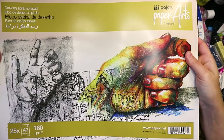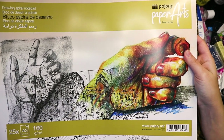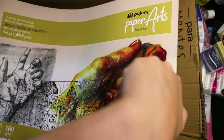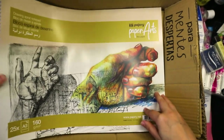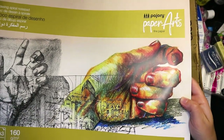Okay, that's the end of it — a drawing spiral pad, 160 GSM fine paper. This is like the drawing pads we used to get in school. Very reminiscent of school — this is just giving me vibes of going back to school.